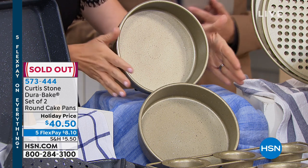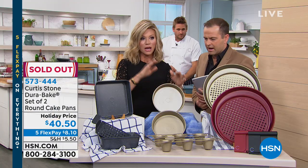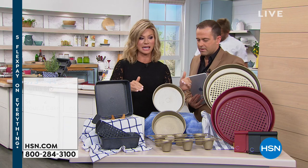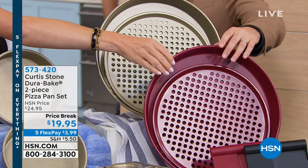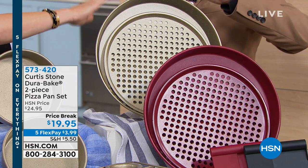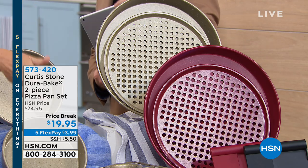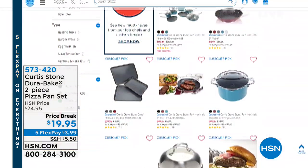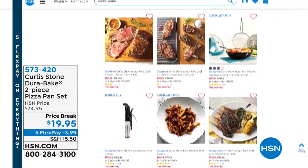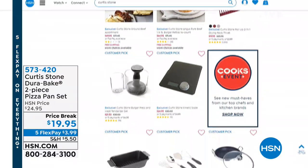We already sold out of the set of two rounds — perfect five-star review on HSN.com. Here's what we've got left in the DuraBake, which has the amazing nonstick on it. The pizza pan — a couple hundred left in red or gold, so make sure you go to HSN.com. It's on sale for $19.95. Everything is on five interest-free credit card payments. The popover pan from DuraBake only has a couple hundred left. The square pan — another customer pick — 300 left. They are really popular. Everybody loves the DuraBake line here at HSN.